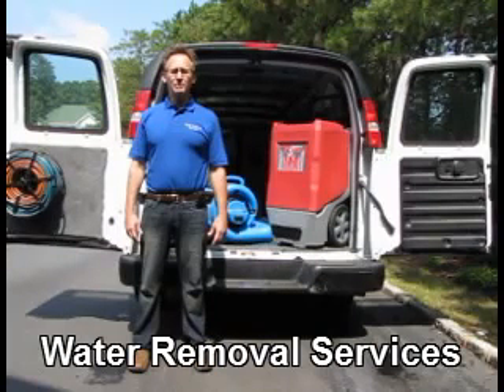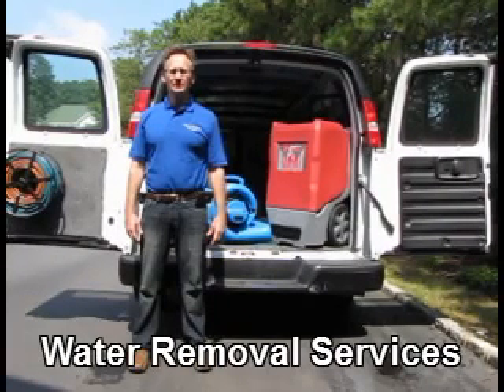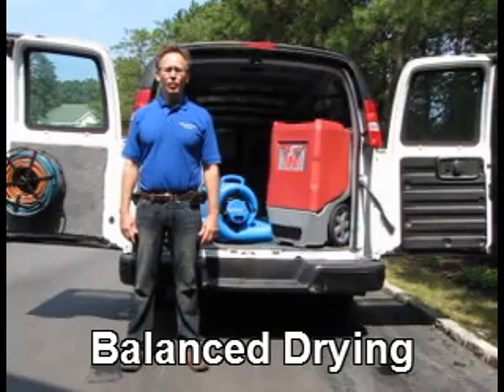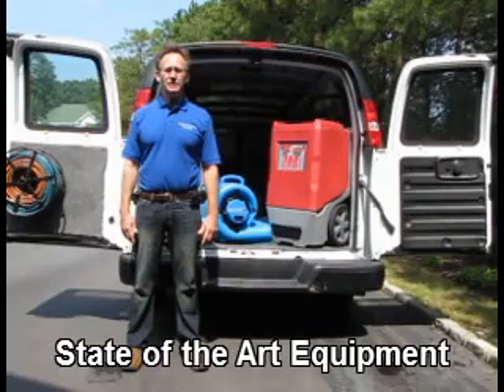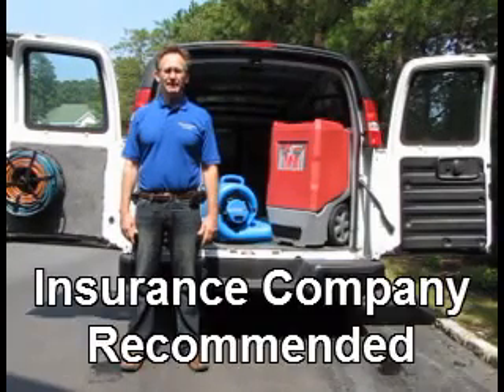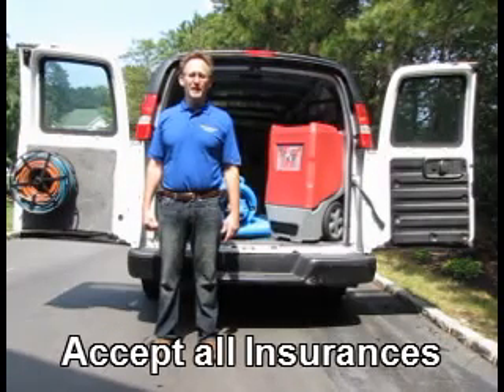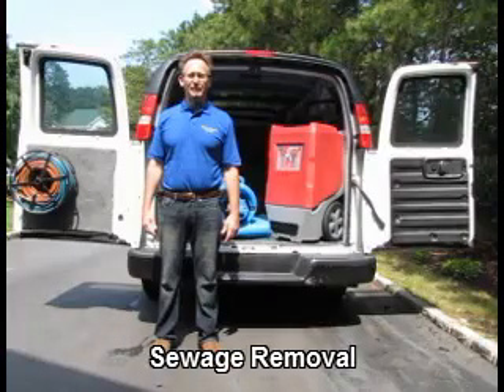This video is brought to you by Water Removal Services. Water Removal Services eliminates all the water from structures, period, regardless of amount, location, or severity. I'm going to give you an overview of how water is completely removed and show you some of the equipment that we have in our truck.